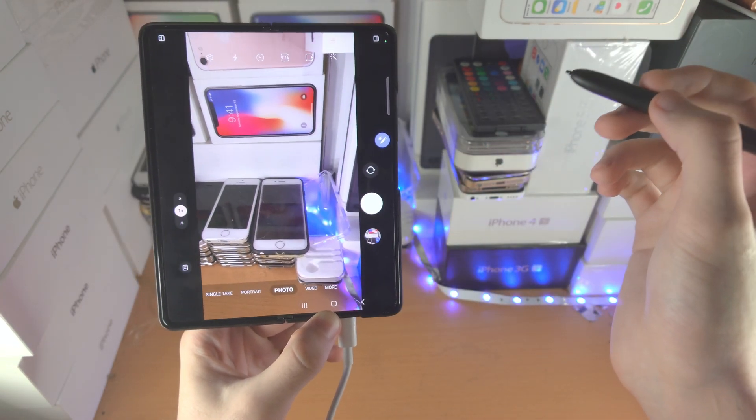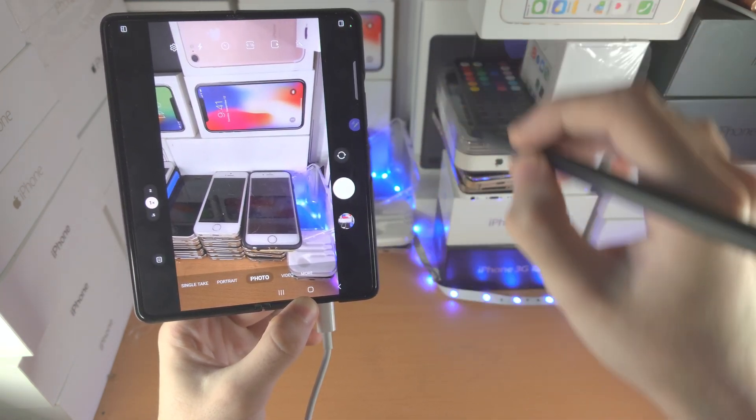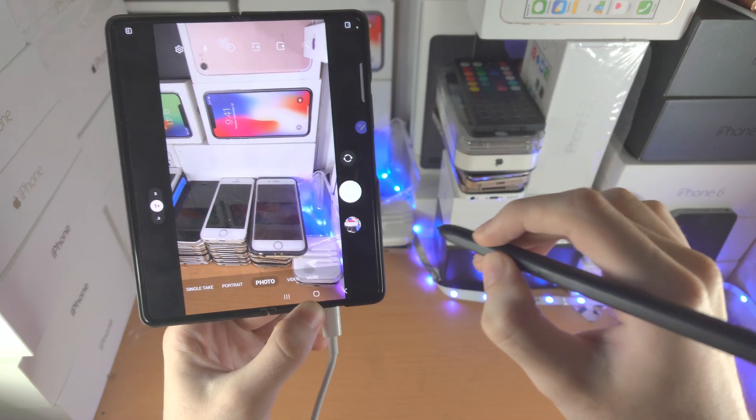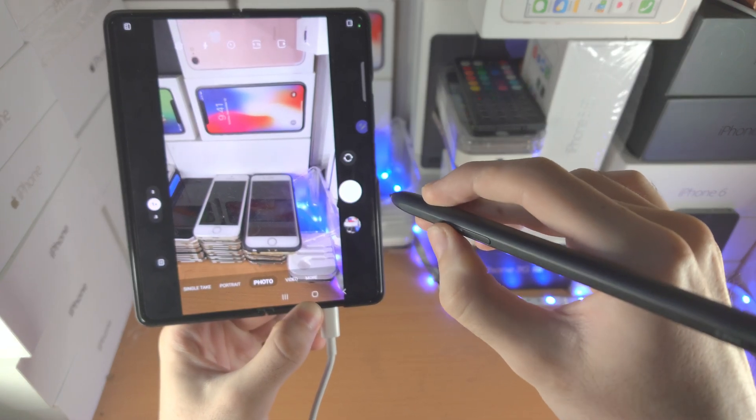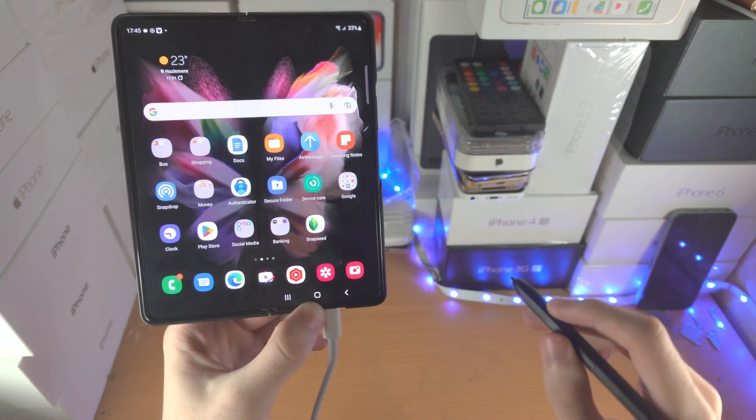Let's say I open up an app — let's see the camera app — and I want to go home. You're going to do this upside-down V shape while holding down the pen button: up, down. And that will bring you home.